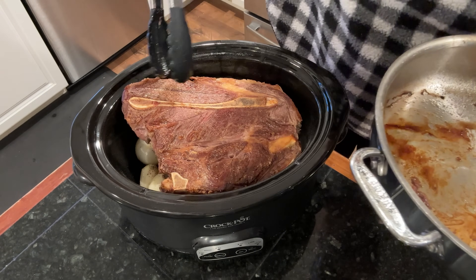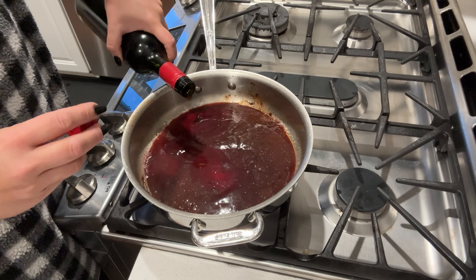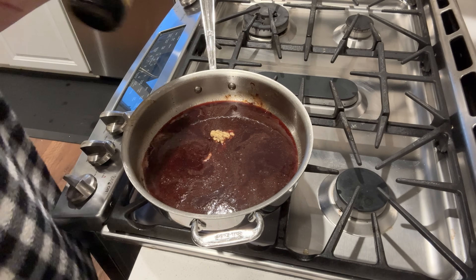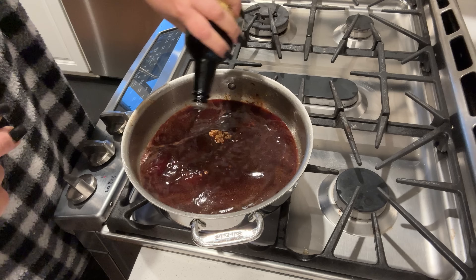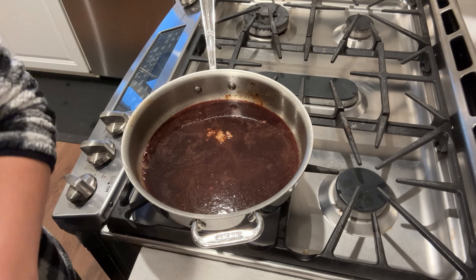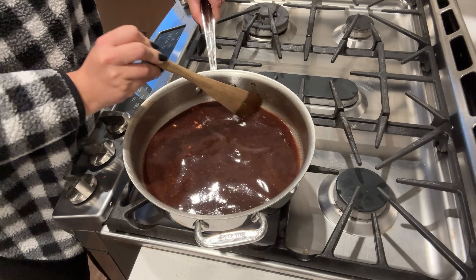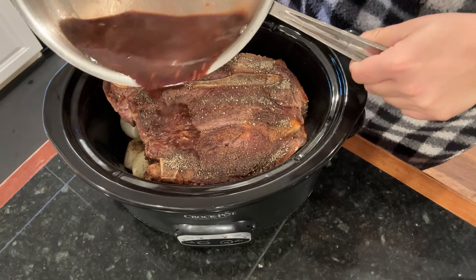Now we put the pan back on the stove and add about a cup of red wine — whatever dry wine you like to drink works well — to be the base of our gravy. I add about a tablespoon of grainy mustard and a good quarter to a third cup of Worcestershire sauce. I love red wine, Worcestershire, and beef together with a little bit of mustard. I let the wine cook off the alcohol and all the flavors reduce down. If you don't drink wine, substitute a cup of beef broth and a couple tablespoons of balsamic vinegar for that richness.